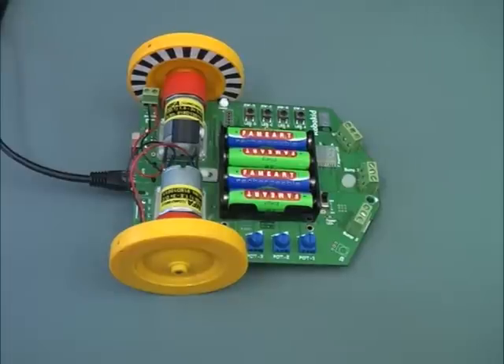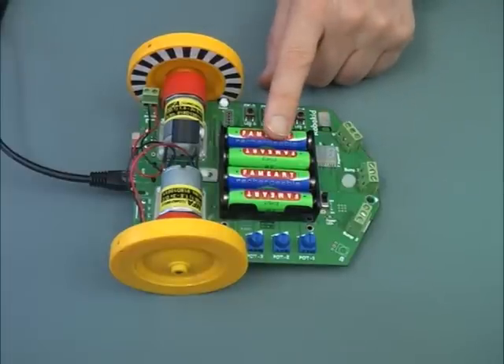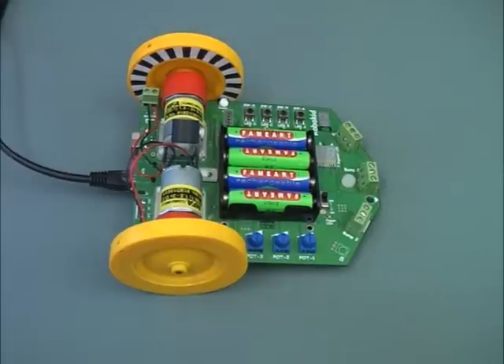The batteries provide the energy for the robot, but as you know from your iPods and mobiles, batteries need to be recharged. RoboKid is no different. After using the robot for some time, you will have to recharge its batteries. When you power on, the little display will tell you if the batteries need to be recharged. Therefore, make sure you check each time you power on.